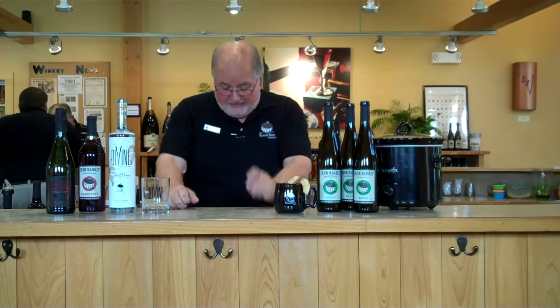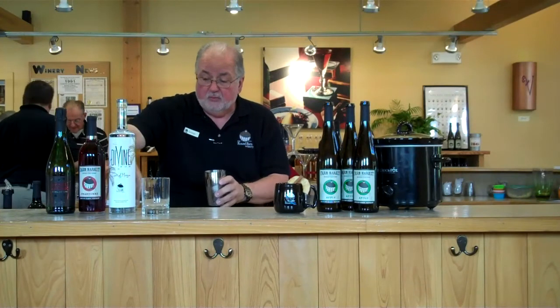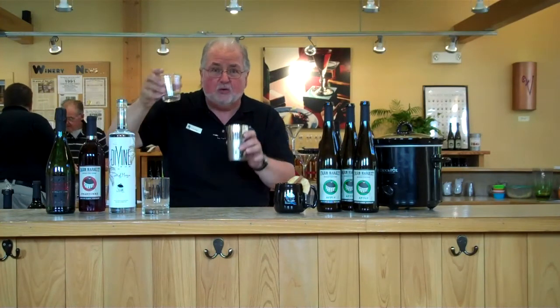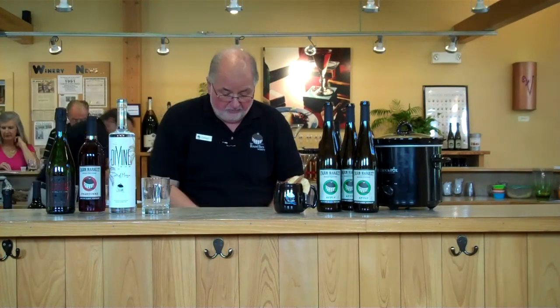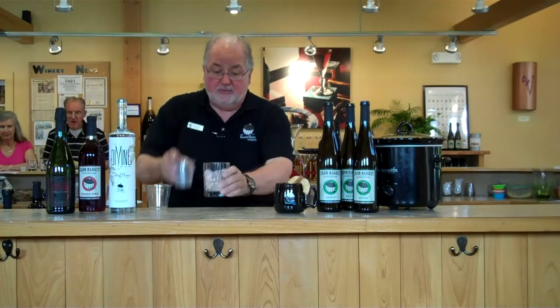Now we have another new drink with the rum. This is called How You Doing? It's three parts cranberry wine, two parts divine rum. We're going to shake that up, put this in — you got some ice on the rocks.